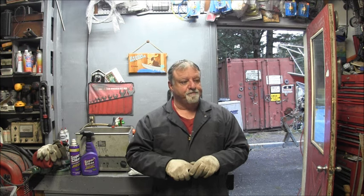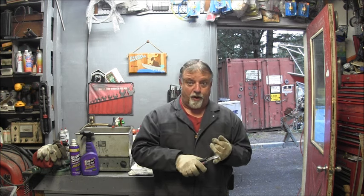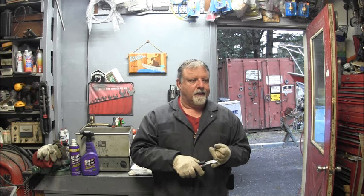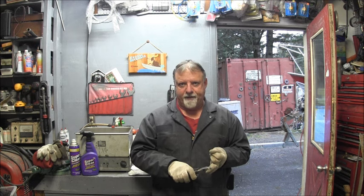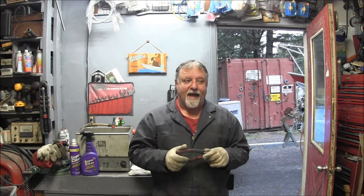It has issues. In the last video or the one before it, it wasn't discharging water out of the telltale at all — or very little. It's got the true, absolute, quintessential garbage carburetor on it. CPS — plastic top, plastic bottom — leaks everywhere. So I'm going to play with that a little bit.